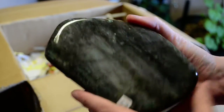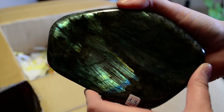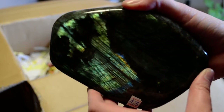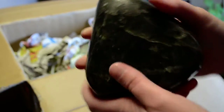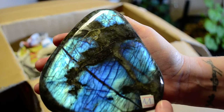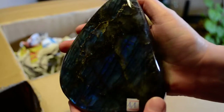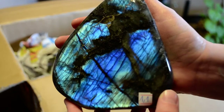This one is a little more shy — it doesn't want to quite give it up, does it? The last piece in this box — oh, it was a good one too. Look at that! Thanks for watching.